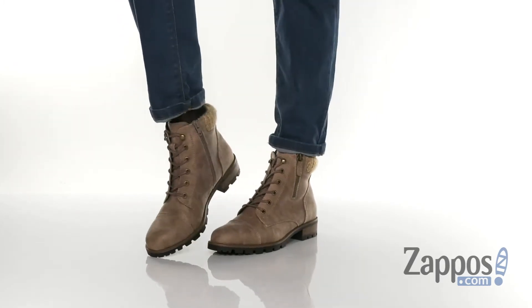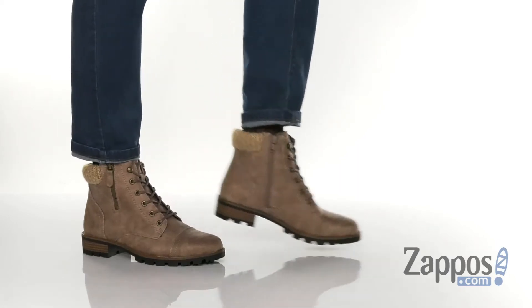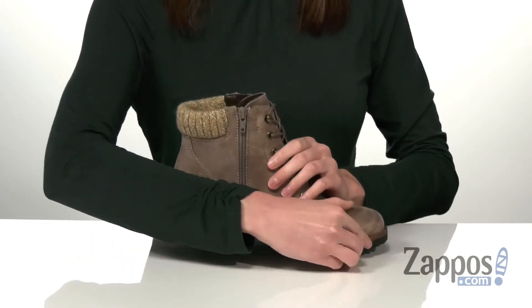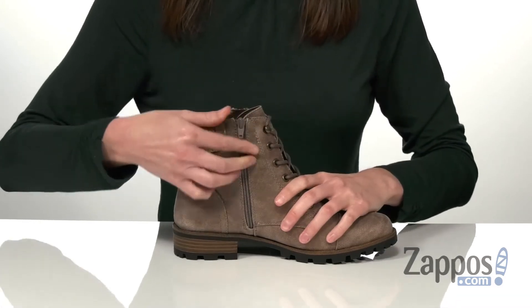The standout feature on these boots has to be the knit collar, which makes them look perfect for the fall. The upper is made of a distressed faux leather. You've got a decorative zipper on the lateral side, and a functional zipper on the medial side that's going to allow you to get these on and off easily.